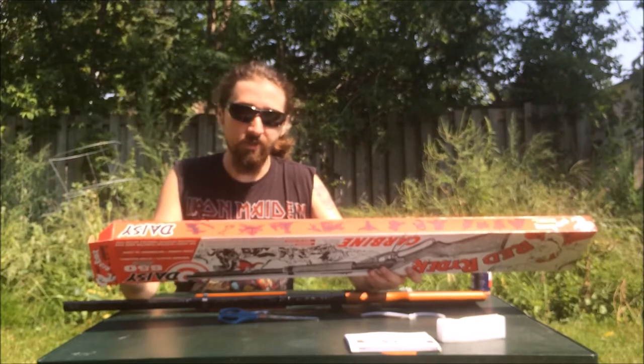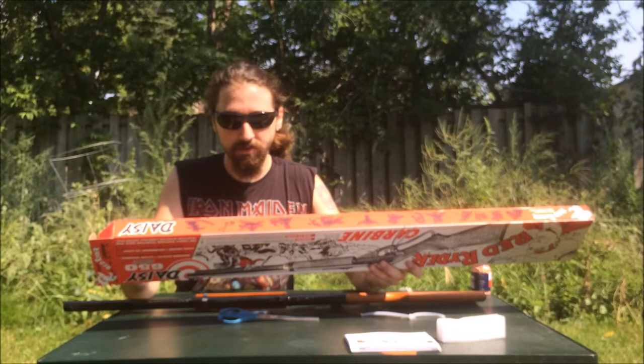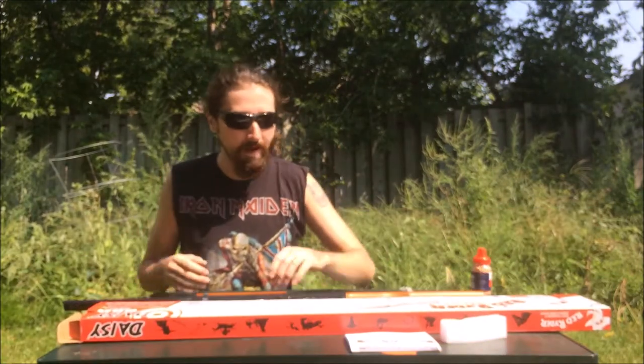The maximum velocity is 350 feet per second, the maximum shooting distance is 195 yards, overall length is 35.4 inches, and weight is 2.2 pounds.